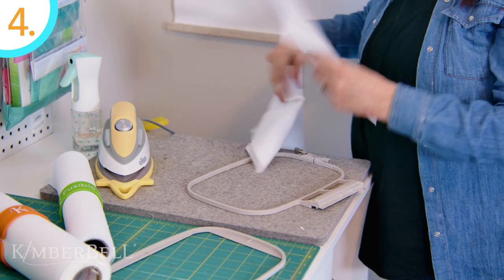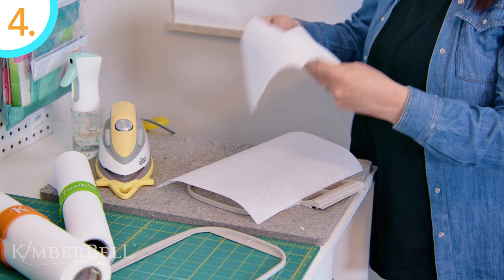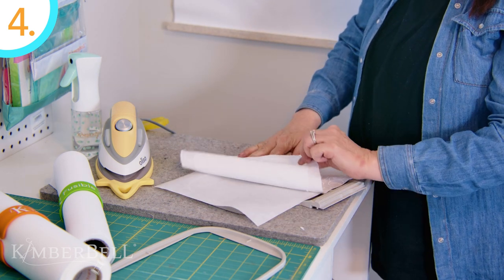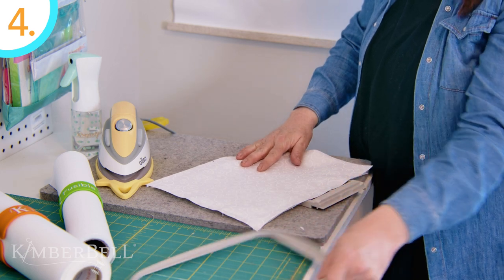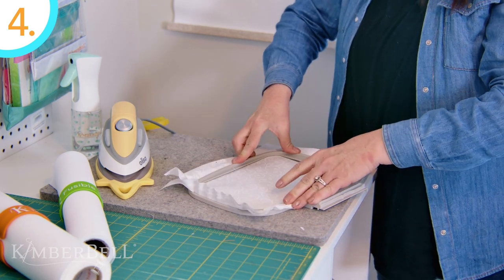And number four: hoop the fused fabric and chosen stabilizer together. If your machine has the capability of adding a basting box, do so around the inside perimeter of your hoop. If your fabric doesn't reach to the end of the hoop, you could always use Kimberbell's paper tape around the outside edges. You're now ready to stitch your design.